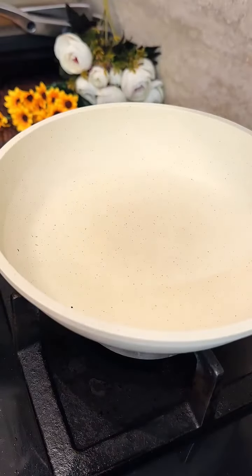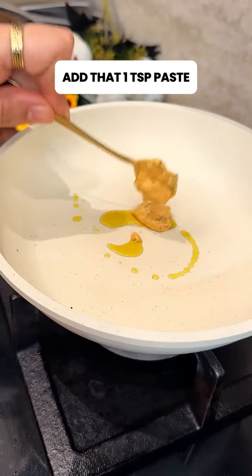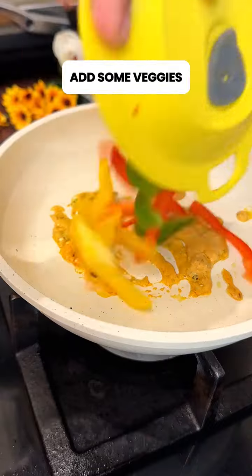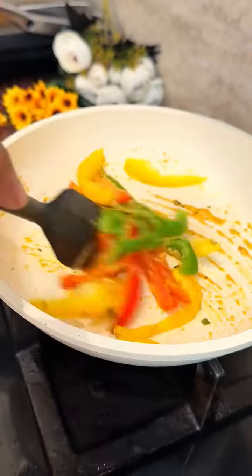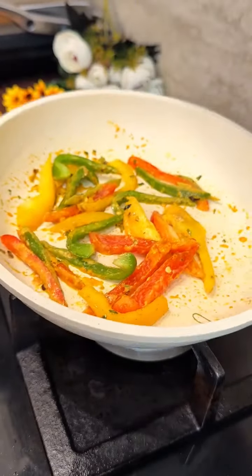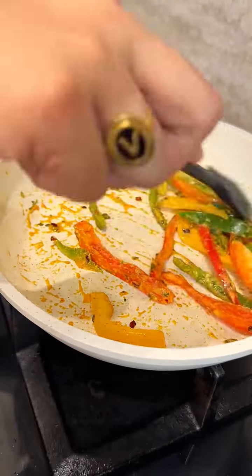Take a pan and add a little oil. Use the saved paste and add some vegetables — all the bell peppers you like. Bell peppers are very helpful for weight loss, so just sauté them for a minute.